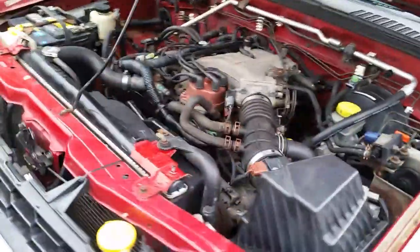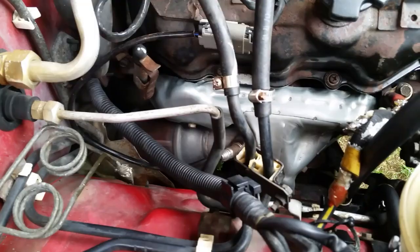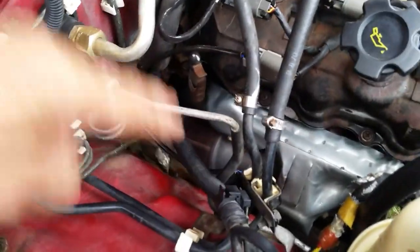I've already replaced the passenger side in an earlier video - you can see the nice heat shield down there. It went on pretty easy, I have some videos on my channel if you go back. I also have two brand new catalytic converters that I've replaced on both sides.